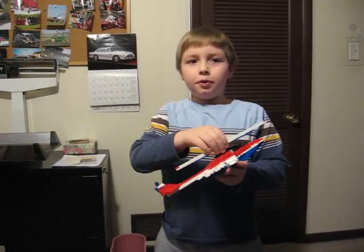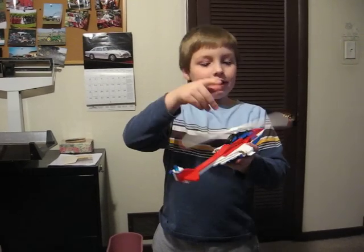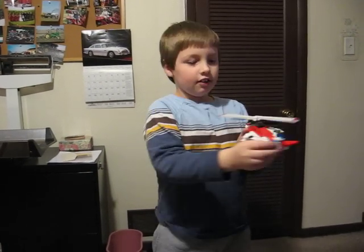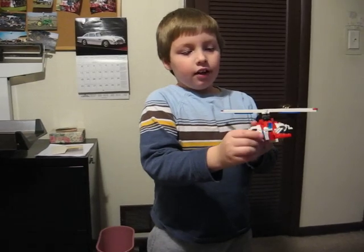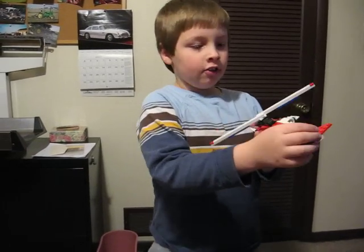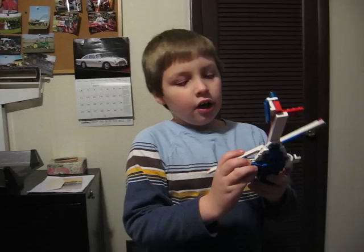Hi, all you YouTubers! My name is Dordan. This is a LEGO helicopter. If you spin the scene it goes pretty fast — this part here is kind of like a little propeller, it's made out of LEGOs. Right here there's a little light, and right here are two little engines.